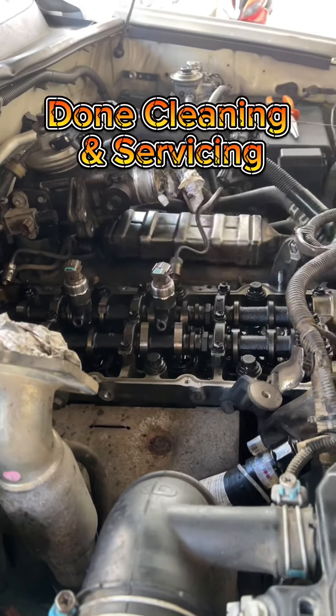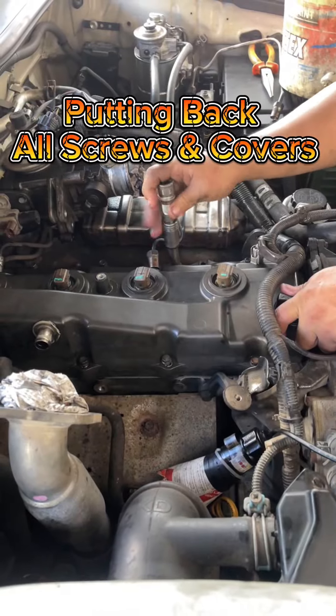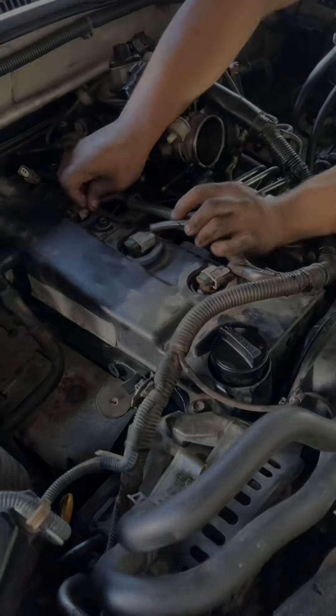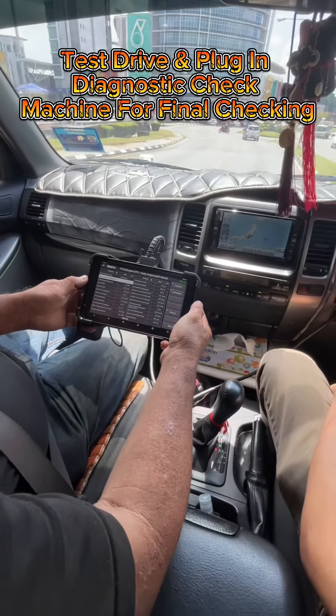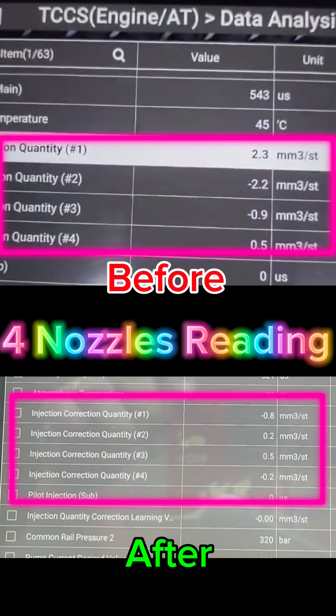Done cleaning and servicing. Putting back all screws and covers. Test drive and plug-in diagnostic check machine for final checking for nozzle readings.